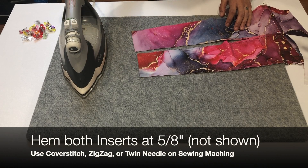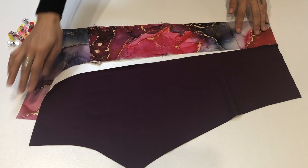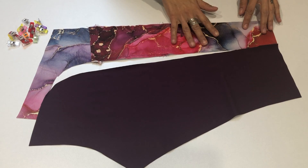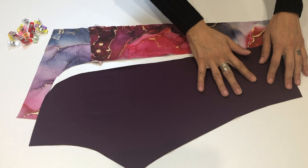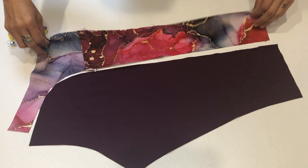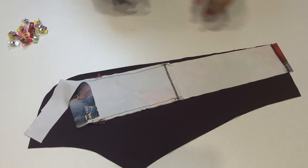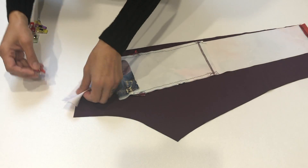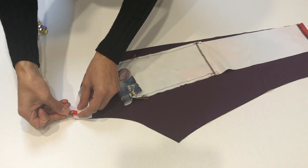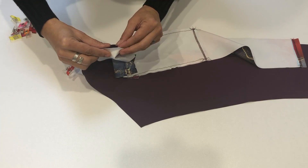I'll use my cover stitch but you can use zigzag or a twin needle, whichever you prefer. We have our side insert piece — to which we've just attached the pocket — and our back piece. We'll line them up with the curved pieces right next to each other, both with the front or right side facing up, and flip that side insert piece on top of the back piece. We're going to pin this all the way down — you'll probably have to pick it up around that curve, and to me it's much easier to pin when you're picking it up.